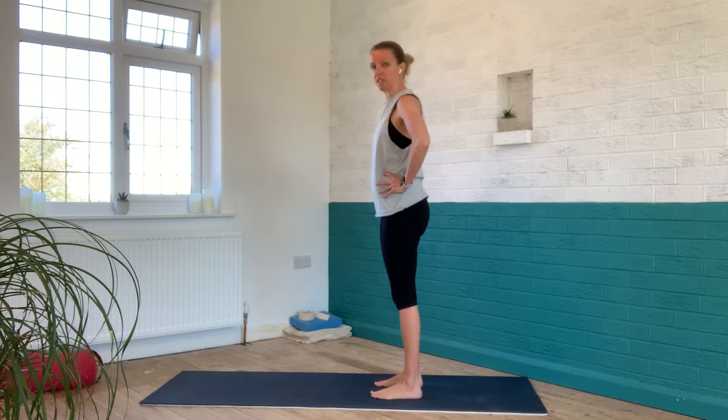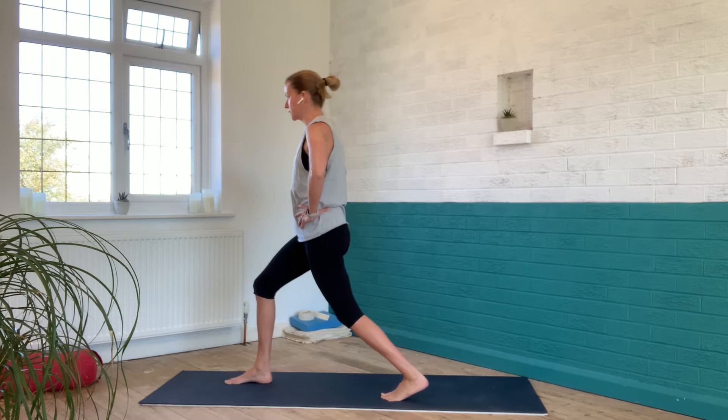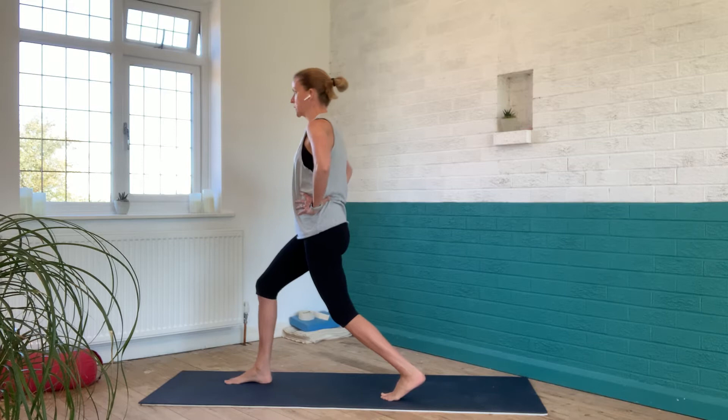We start the position by standing with the feet together, and then we just take the right foot forward into a lunge. It doesn't need to be a big long lunge — in fact I would encourage you to keep it quite shallow so that you can really feel both feet are nice and centered into the ground.